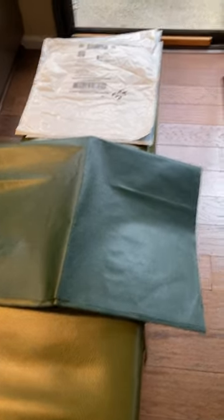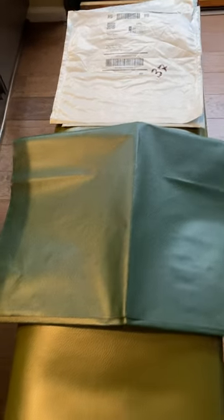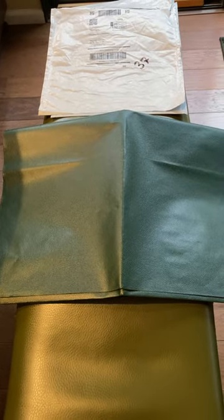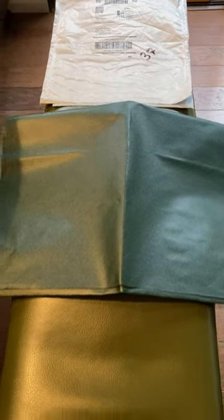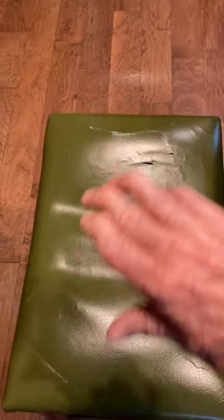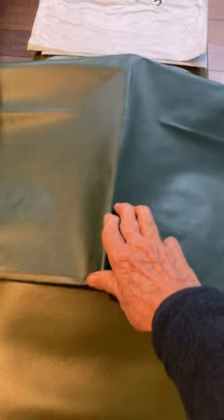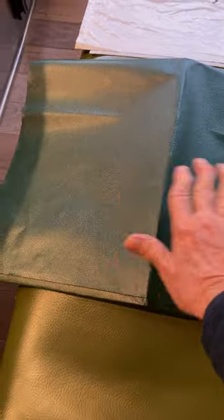This is how the package came. The product was designed to be flat and replace the damaged ones I have, but there's no way you can get these creases out of it. So it's worthless — as you can see, that wouldn't look very nice on there.